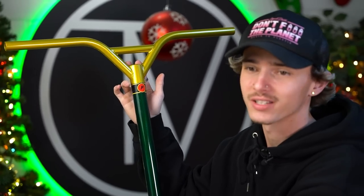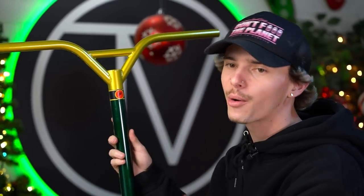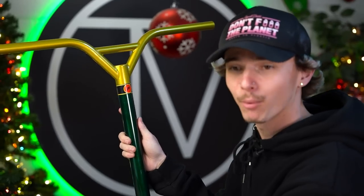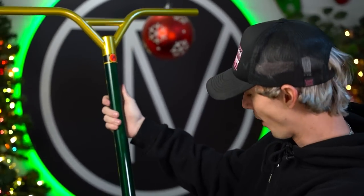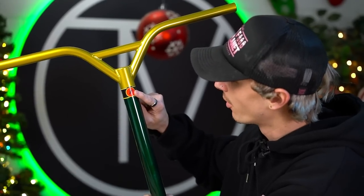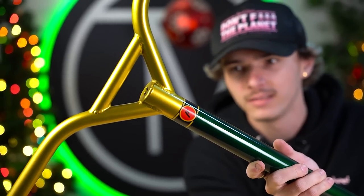That is a gorgeous looking scooter bar. This is Dedeen's signature Prime bar in his signature colorway — I'm just speechless, it's beautiful. This deserves to be on a wall in a museum. Dedeen's signature bar features a split two-tone colorway with gold on the top fading into a beautiful green on the bottom. If you guys are above the age of 21, you'll probably recognize that this resembles a bottle of champagne. It looks like my boy Dedeen loves champagne and decided to design a whole bar around it. The green colorway is very deep, almost like a metallic, and the gold is almost sparkly.